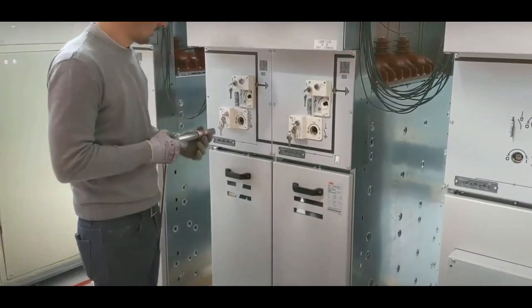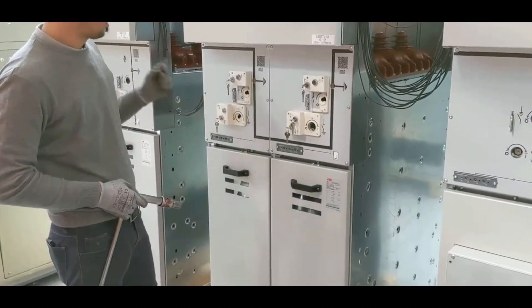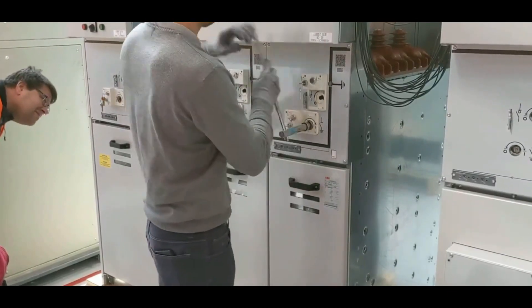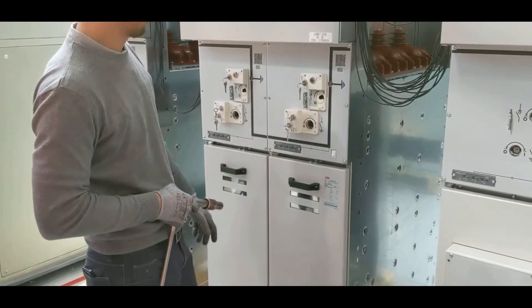Mechanical interlocks typically involve the use of physical locks, latches, or keys to prevent certain operations. For example, a lockout device may be used to prevent the closing of a breaker until a certain key is inserted and turned.